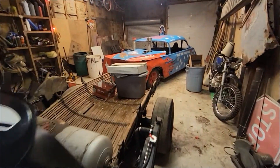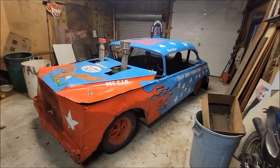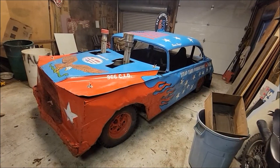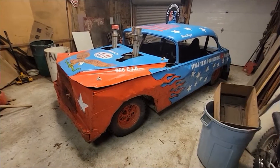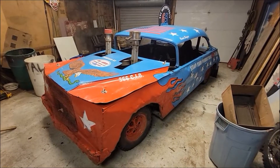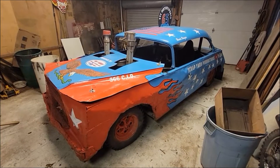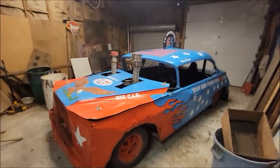Drum roll — the car. This is going to Autorama. It'll be at Autorama next week in the basement. So if you want to come meet me and see the car in person, come on down to Autorama in Detroit. We're also going to have some bicycles down there — I'll show you that here in a minute.